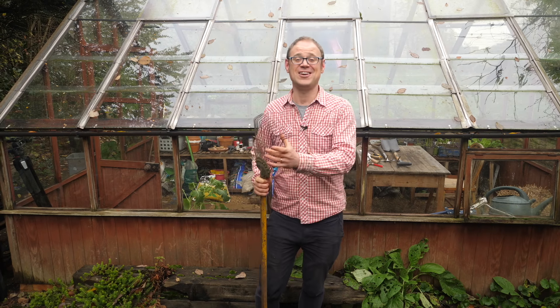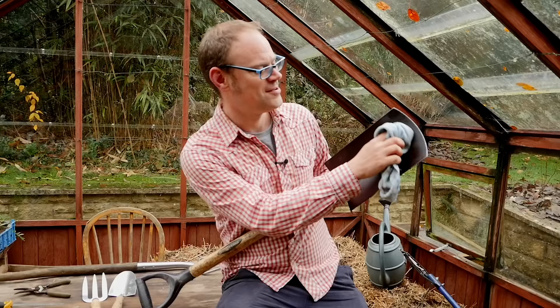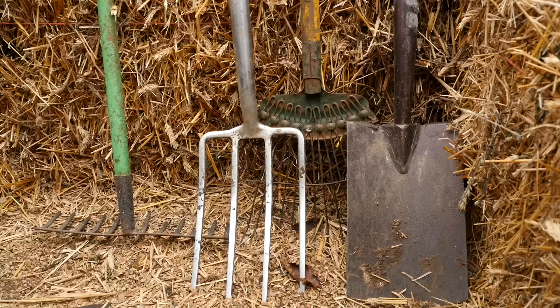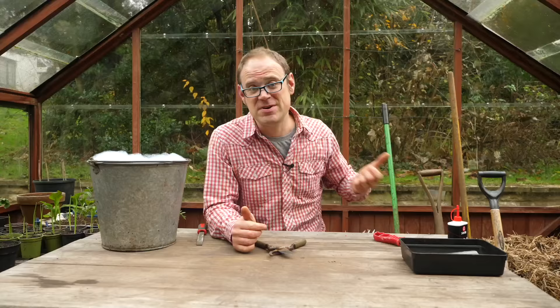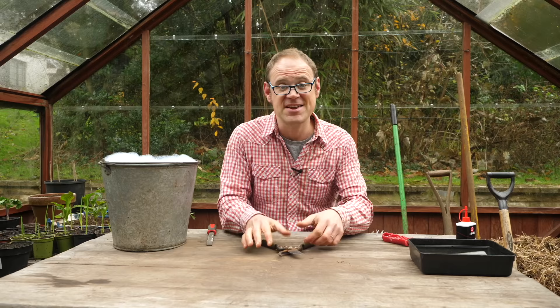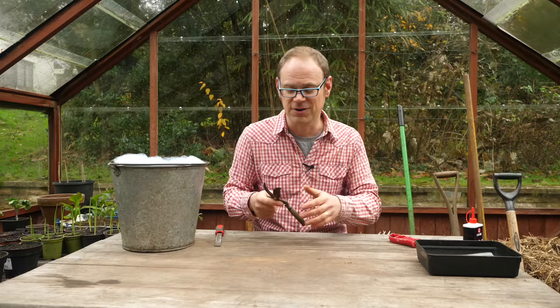They labor and toil alongside us, the hard-working companions we wouldn't want to be without. I'm talking garden tools of course. Hi, I'm Ben and in today's video we're going to show our tools a little love, spruce them up ready for the new growing season and make them a smart new home to keep them organized and tidy. Look after your tools and they will look after you. This lot need a bit of attention whipping into shape so let's get on and do that, starting with our pruners or secateurs — these guys are used an awful lot in the garden.